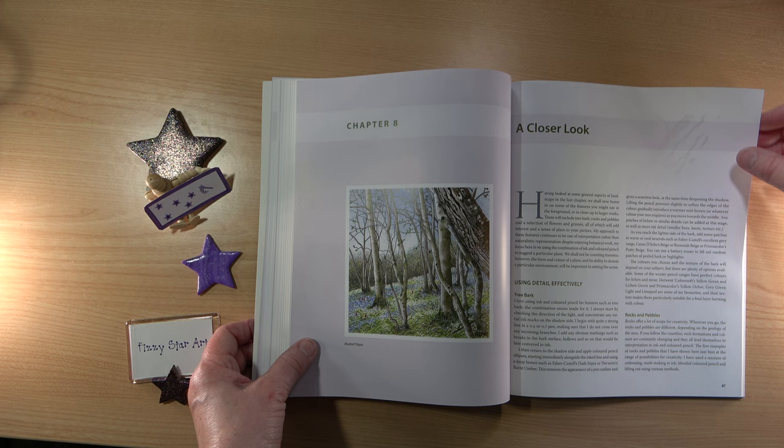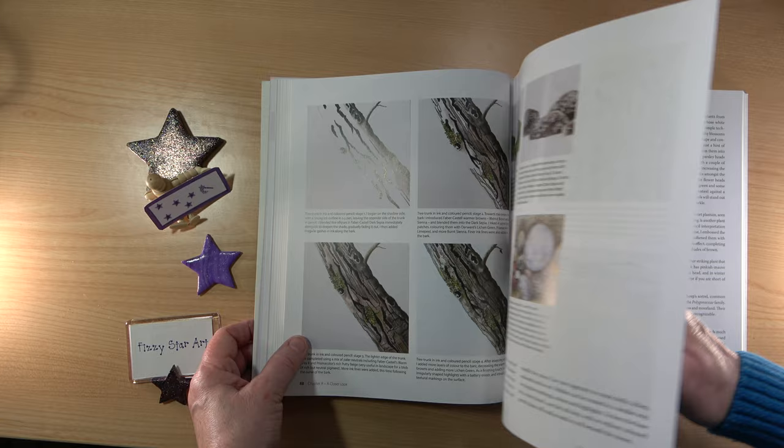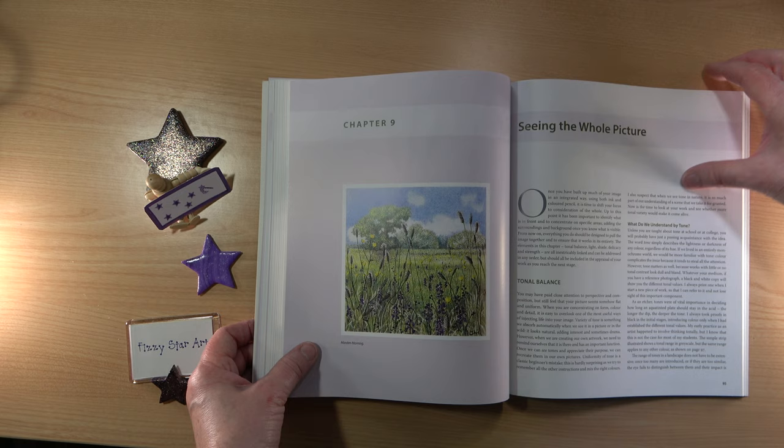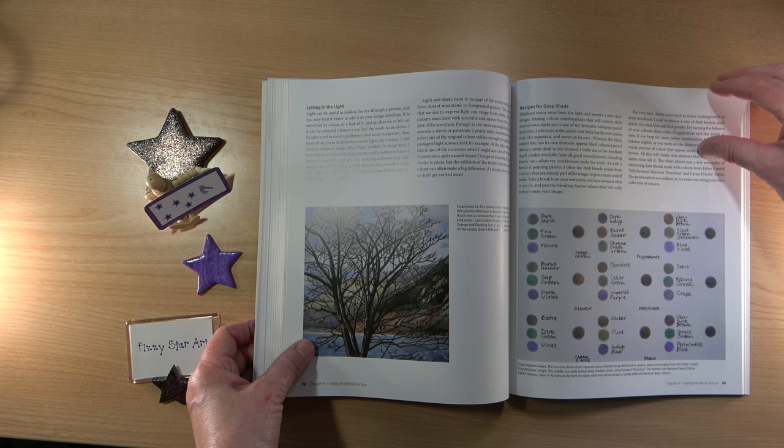A closer look section really appealed to me because I love things like tree bark, rocks and pebbles — I really like drawing them. I have to move through a little bit quickly because it's 160 pages. I love these recipes for deep shades — instead of just using a grey, you mix your own grey. It's really, really pretty.